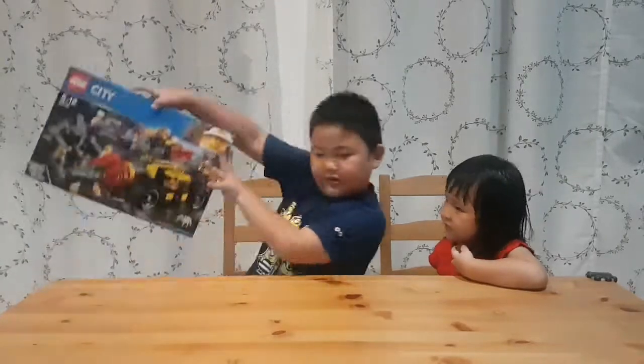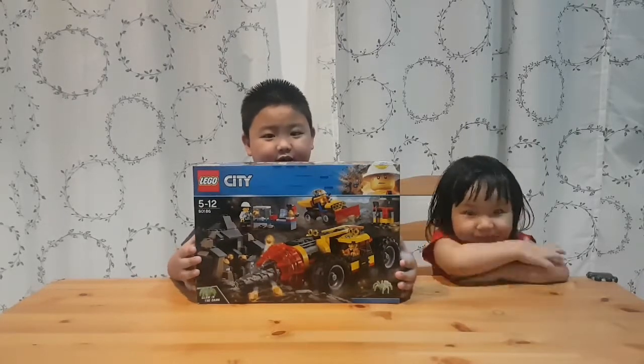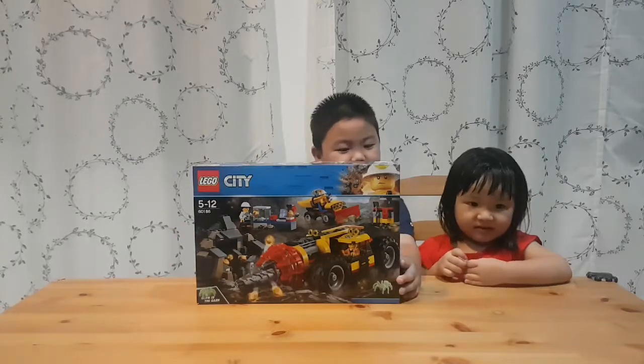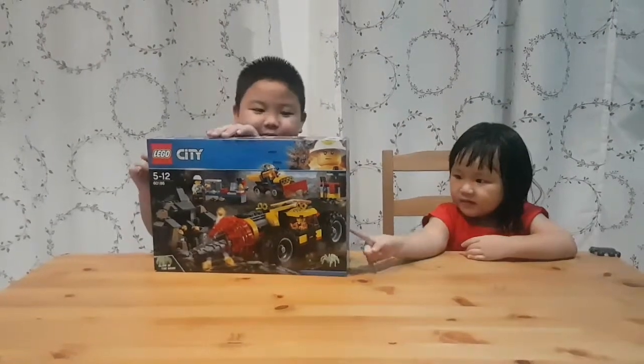Hello, my name is Hayden, and today I'm going to unbox this, the Lego City 2018 set, and this number is 60186. Let's peel.